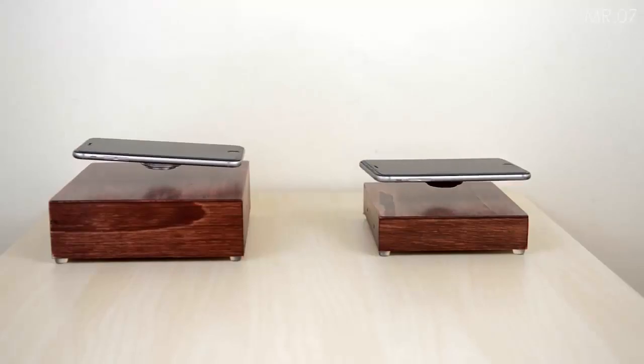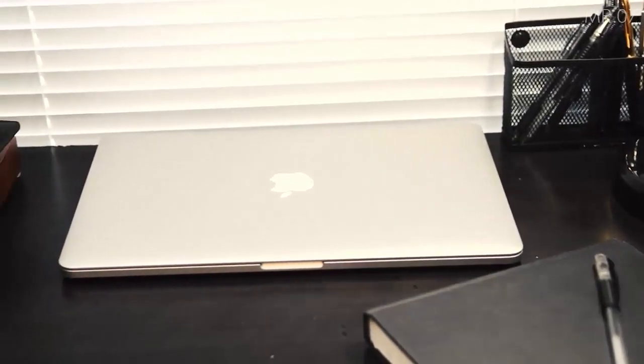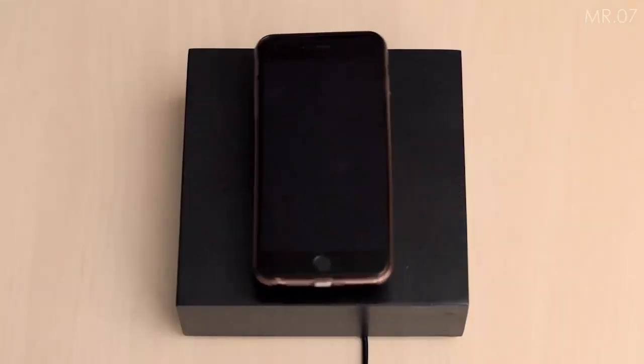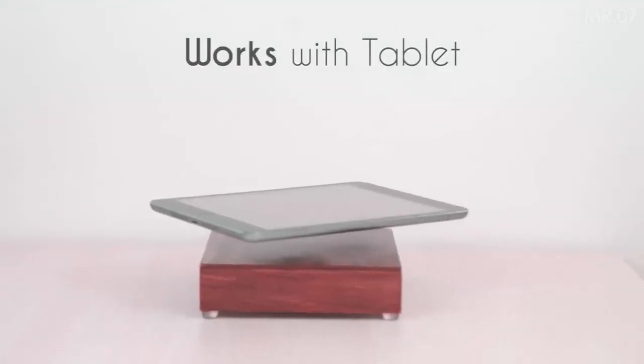The company claims that the $185 wireless levitating charger is compatible with most popular phone models, including the iPhone 6, Galaxy S7, HTC 10, OnePlus 3, and tablets too.